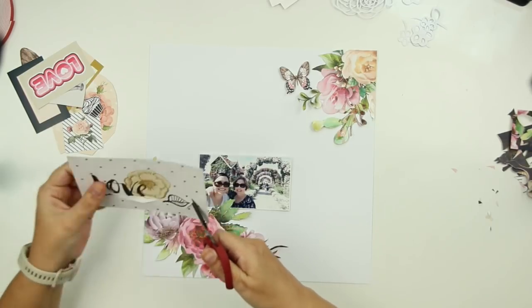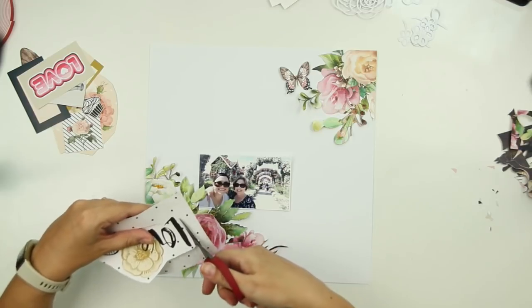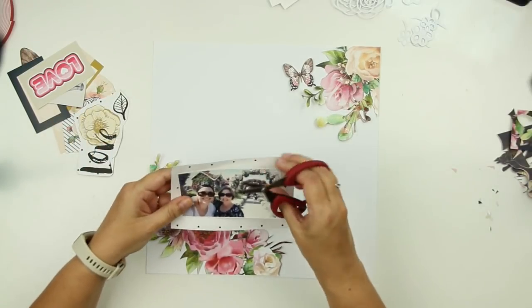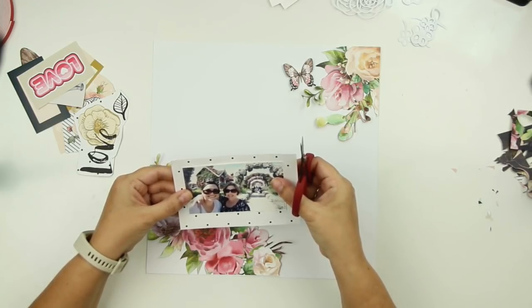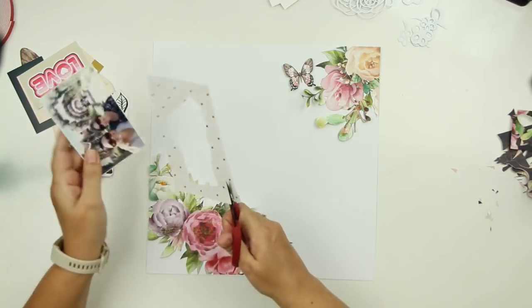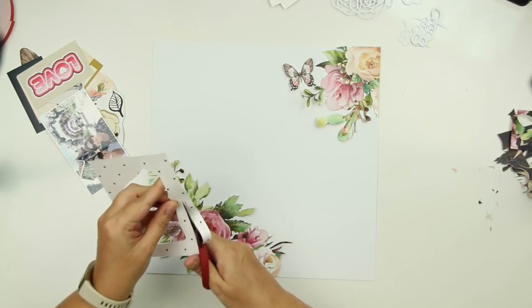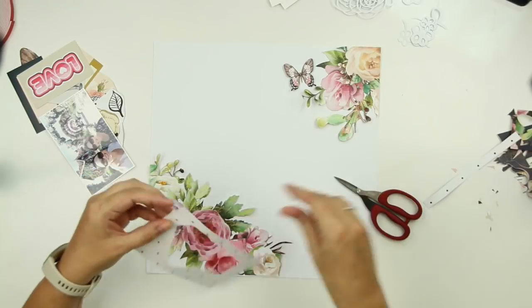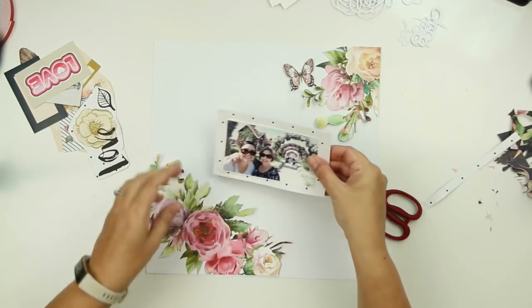What's nice about these scissors is the handle is very pliable — you can see how they bend around my thumb, so it's very easy to cut and you don't get a sore on your thumb. What you saw me doing there is I gutted one of the cut-apart parts from the collection. It's a four by six card and I'm going to be using the frame that I cut to back my photo. I love that little fine black dot — it just adds something to the back of my photo.